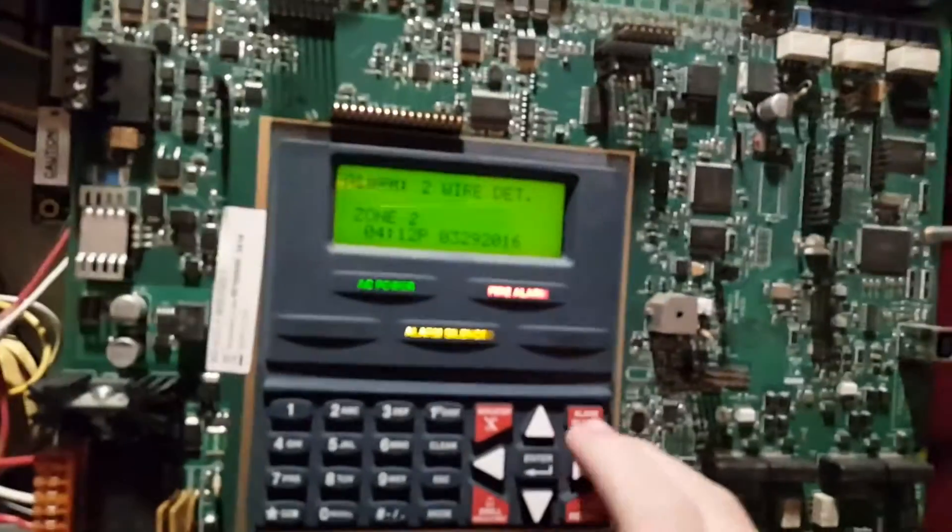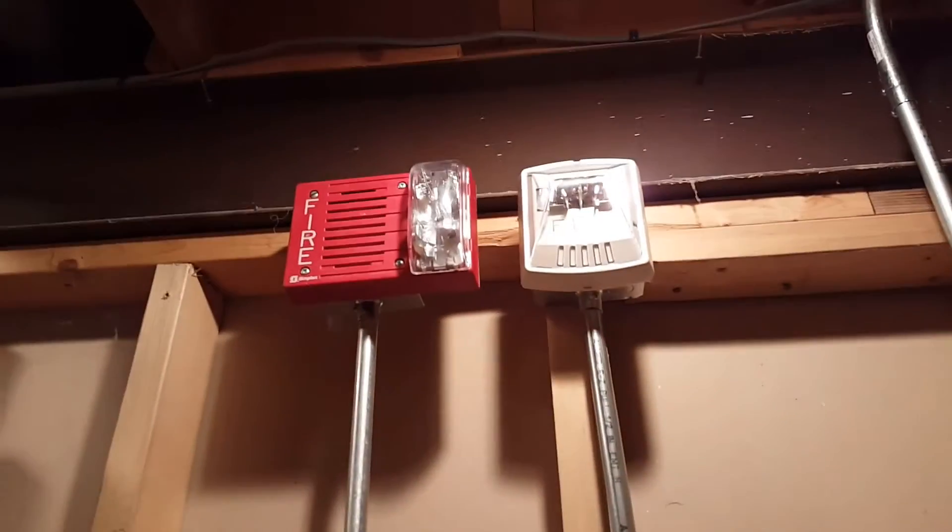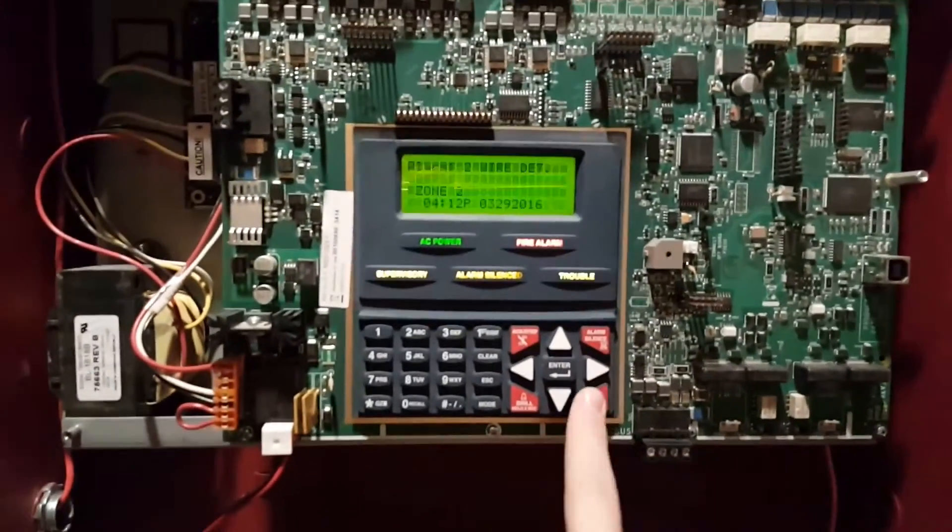Let's go ahead and silence the alarm and we'll go ahead and reset.